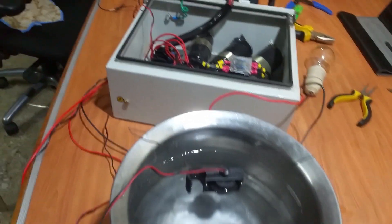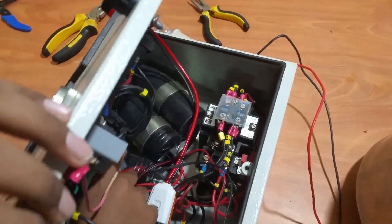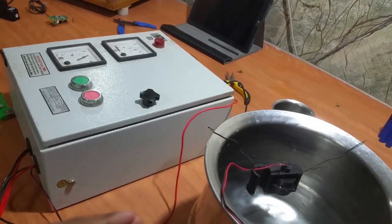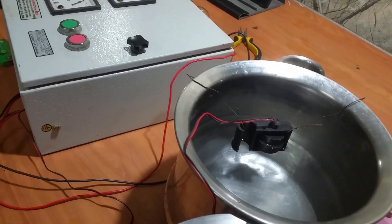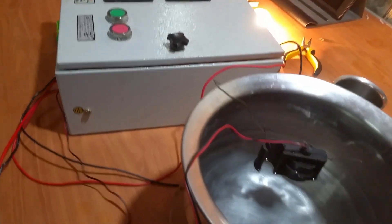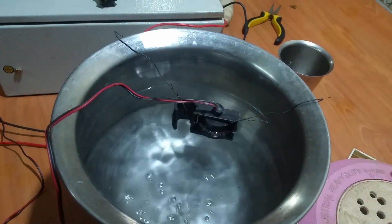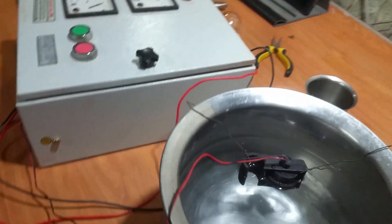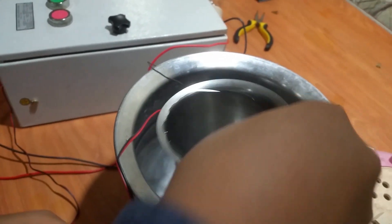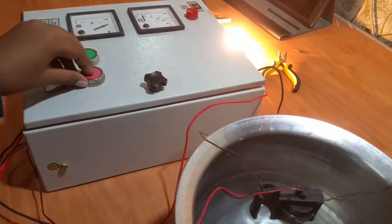Now let's put everything inside the box. Everything is in the box and I have emptied some water from the vessel. Let's see everything again. First, I press the green button and the motor is on. Then I press the red button and it's off. You can also use this red button for stopping the motor manually — when I press the green button the motor is on, and when I press the red button it's off.